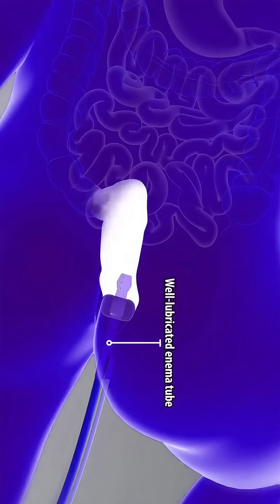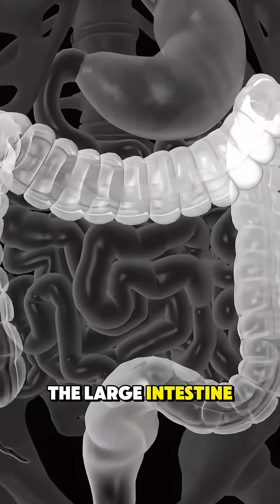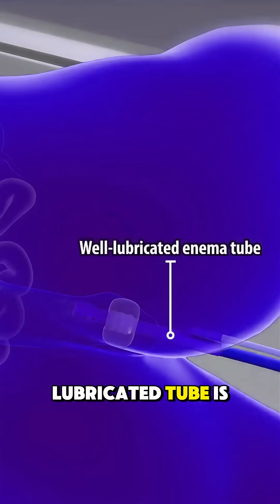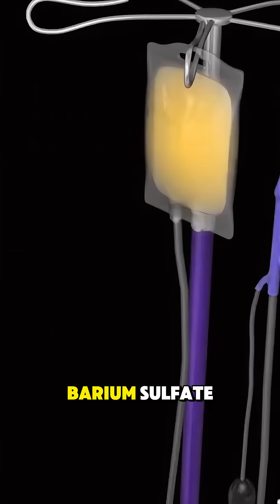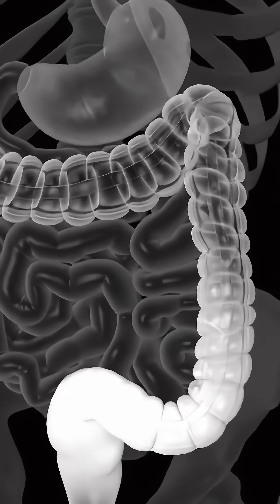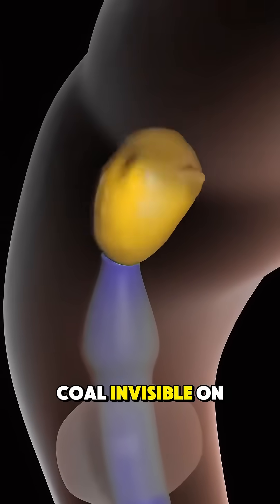Ever heard of a barium enema? It's a special x-ray test that helps doctors see the large intestine. The patient lies on an x-ray table and a small lubricated tube is gently inserted into the rectum. A liquid called barium sulfate is slowly introduced into the colon, coating the intestinal walls. Why barium? Because it's a contrast dye that makes the colon visible on x-rays.